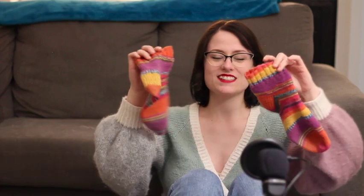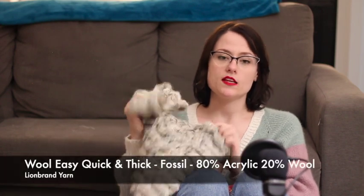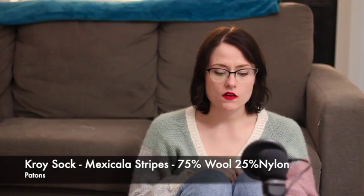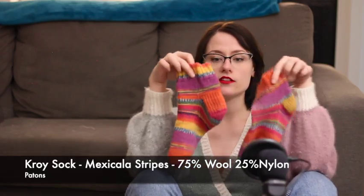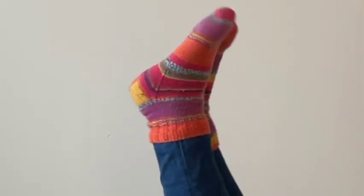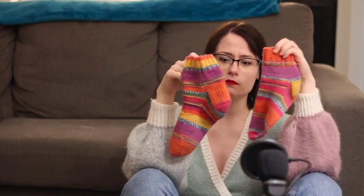It has a heel flap and gusset and a Kitchener toe. Crazy colors — this is the Patton's Croy sock yarn in the colorway Mexicala Stripes. They do not match — I thought I could get them to match, but I think they were different dye lots because they don't have the same striping pattern. For some reason they both have that big purple stripe in the same spot, which wasn't intentional.